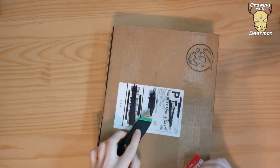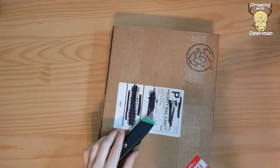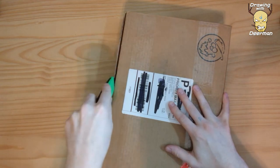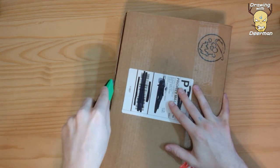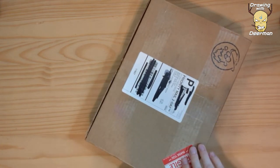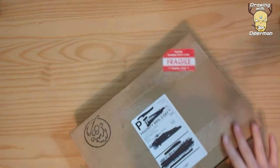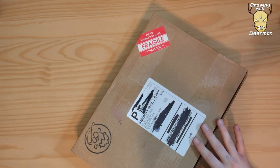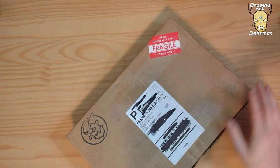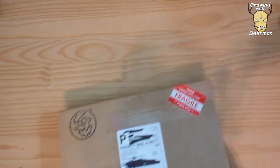And here we go, opening away. This is a fellow named Skottie Young. He draws those little baby character things from Marvel — if you've ever seen any of those. If you're watching this, you probably know who he is.